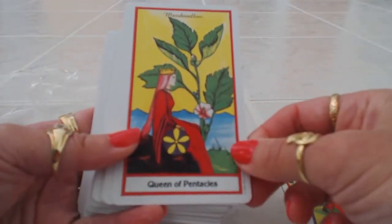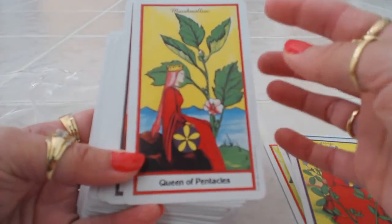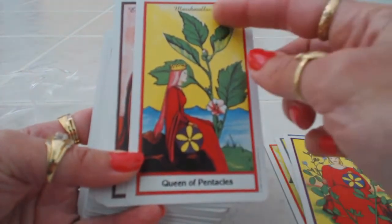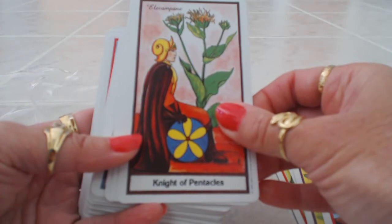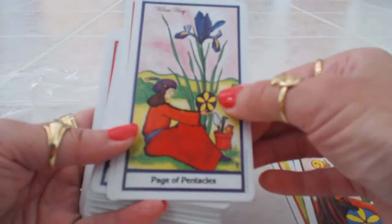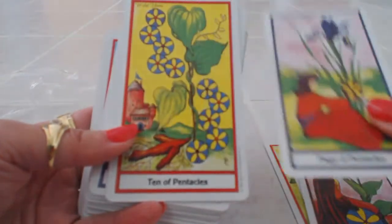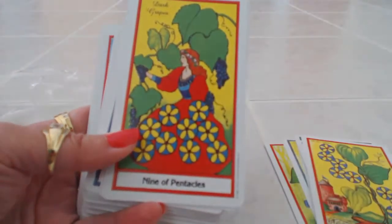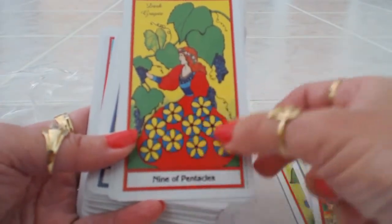The colors used are your basic red, blue, yellow, and green — the four primary colors. It's a very nice idea to dress up a Tarot deck with herbs. We have marshmallow for the Queen of Pentacles, elecampane for the Knight of Pentacles, blue flag for the Page of Pentacles — which has a very earthy feeling — wild yam for the Ten of Pentacles, and dark grapes with surrounding grape vines for the Nine of Pentacles.